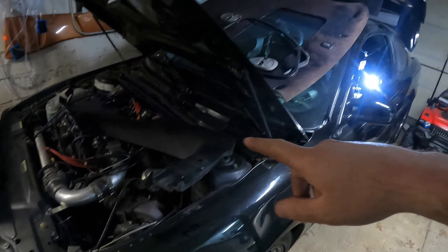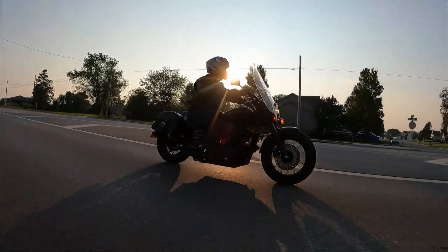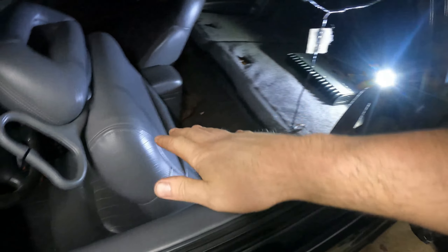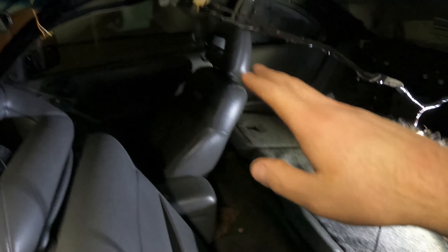I ripped everything out from the door panel up, getting ready to swap in the black pieces from the old gray stuff. We got a part-out from Canada where that car had a whole custom black interior. After some thought, I finally landed on a decision — I'm going to do a two-tone interior: leave the gray from the seats down, and everything from the windows up will be black.